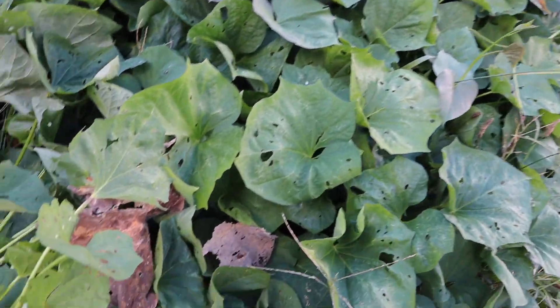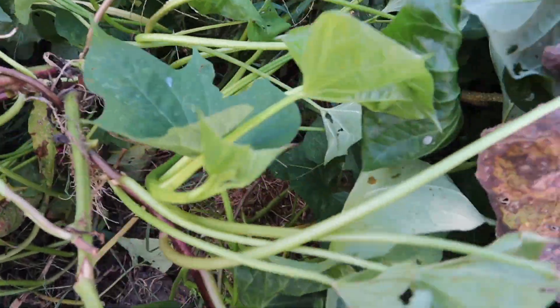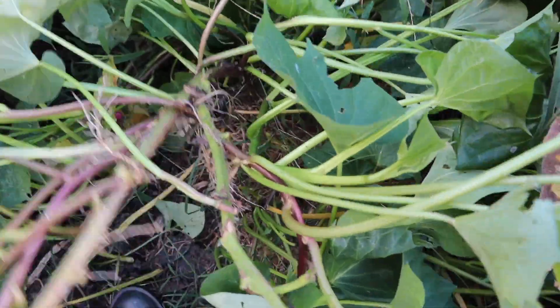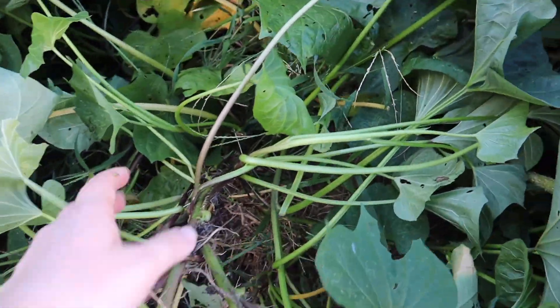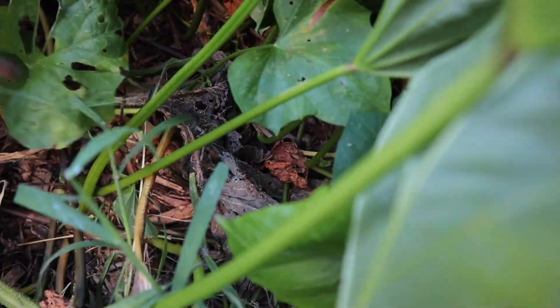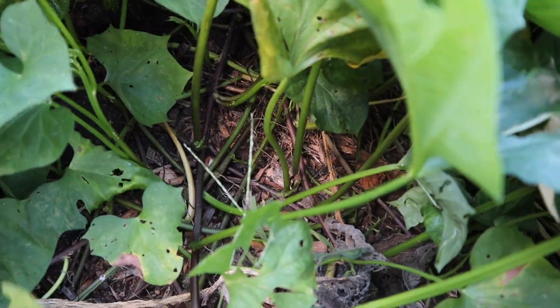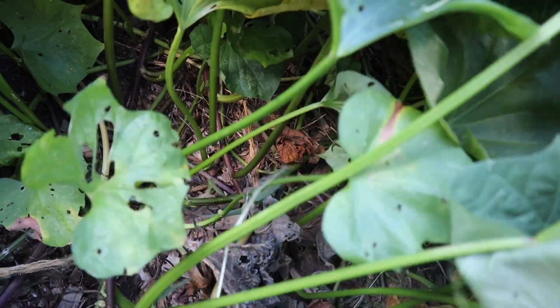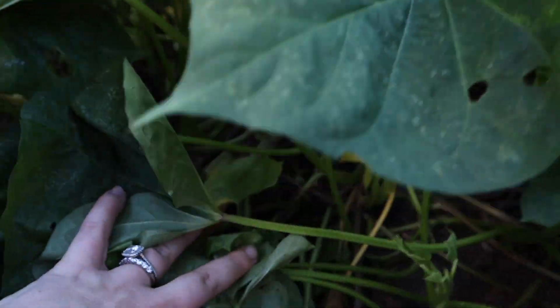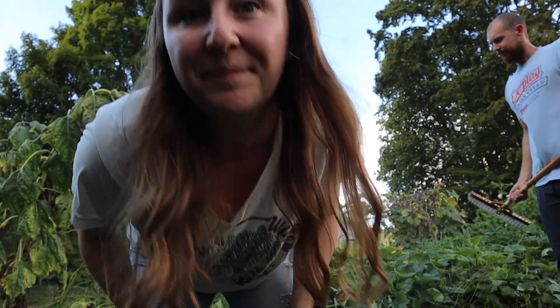I'm just lifting this up to see — these are roots being set into new places, but there aren't any potatoes down there. I can lift the plant and find where the core root goes down, which I think is right in here. I'm trying to lift as I go to see where the core is, and I can see there's the mound right there that we planted into. We need to get to that mound and lift it up to try to get under it.